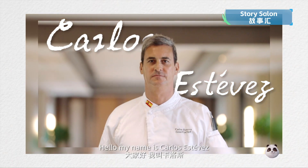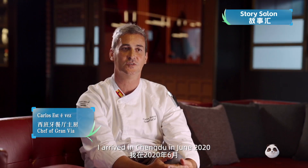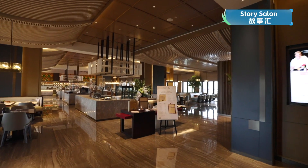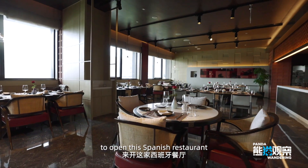Hello, my name is Carlos Estevez. We are at the Grand Melilla Hotel in Chengdu. I arrived in Chengdu in June 2020, in the pre-opening of the hotel, to open this Spanish restaurant.